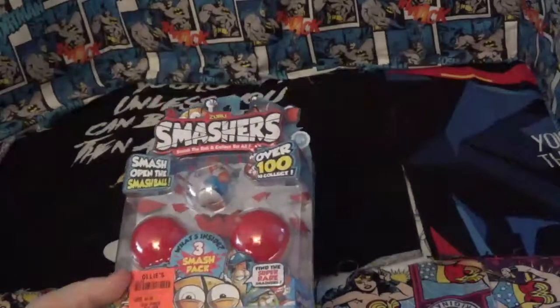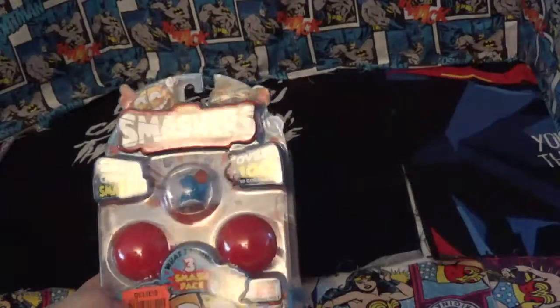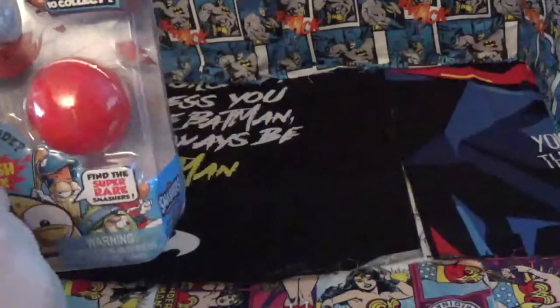These are the new things from Smashers. These are the Sports Series. You get these for $3.99 at Ollie's. Then you get three balls, one showing.